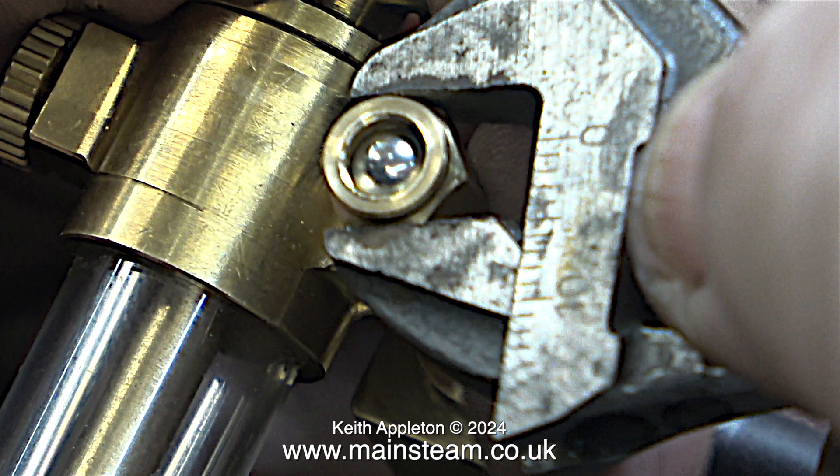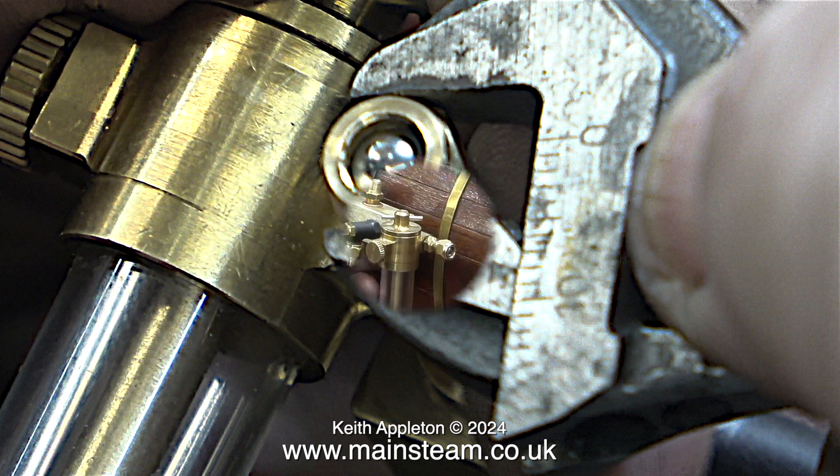I'm using this lubricator in single-ended mode. It's not going to sit on a steam pipe, and rather than make a cap for the other end of the pipe I just put a stainless steel ball into the cone and fitted a union nut — a perfect seal.